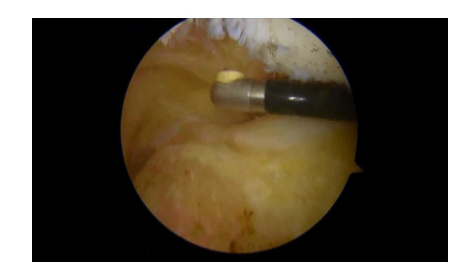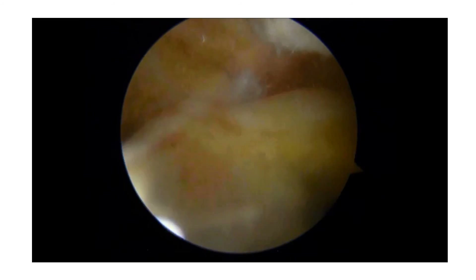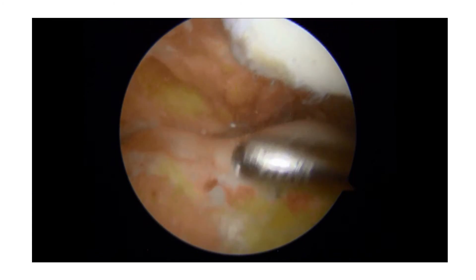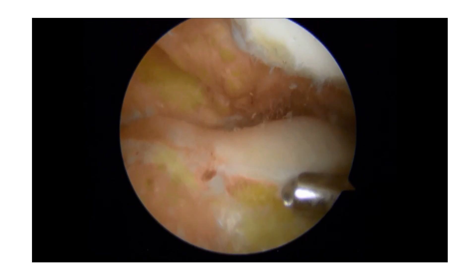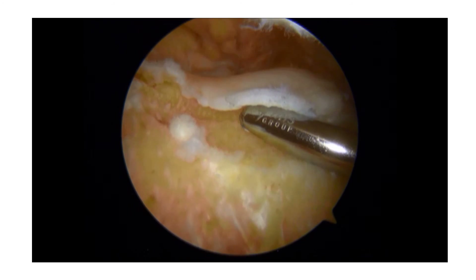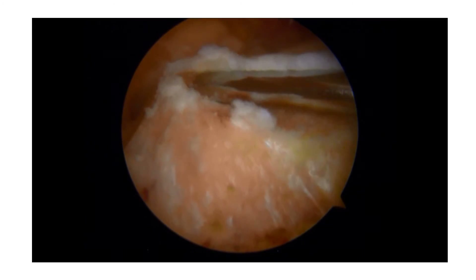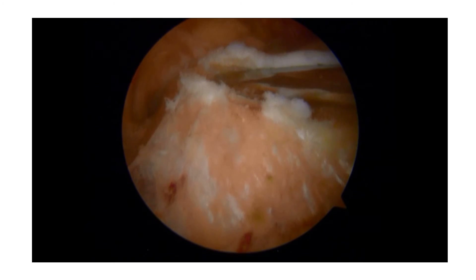Here I smooth some of the cartilage on the kneecap side. Now I have released all the synovium and I can go in with my shaver burr. With this shaver burr, I can go in between the cartilage and the bone, and I'm going to release all the cartilage in the trochlear area from the bone. I just go slowly further and further until all the cartilage has been released in the upper part of the knee.